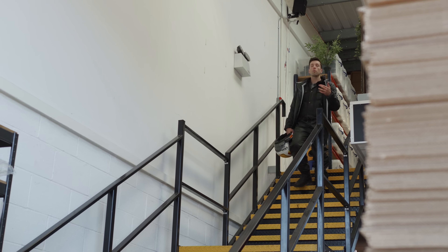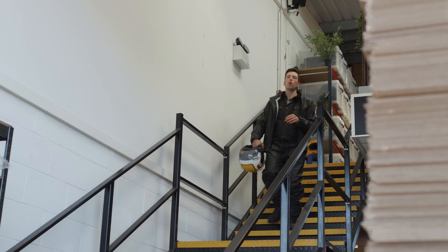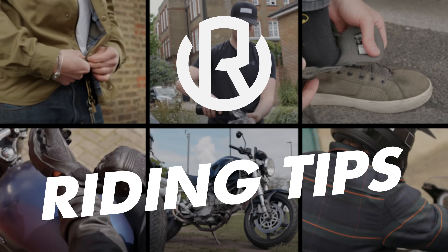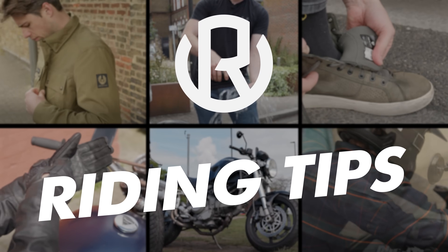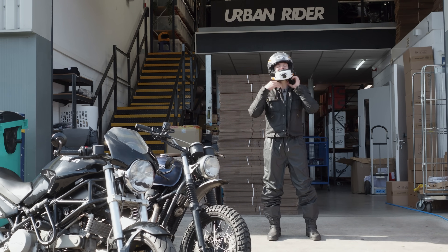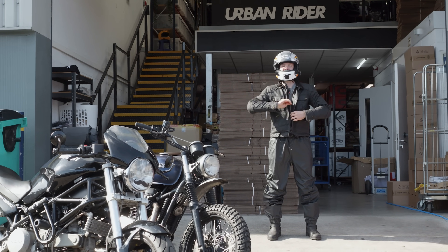We here at Urban Rider like to think of ourselves as optimists, which is why we recently made a video on how to stay cool on your motorcycle — forgetting of course that we live in the UK and as the comments quite rightly pointed out, we didn't get a summer. So we've learned from our mistakes, we've put all optimism aside. This is how to stay dry.